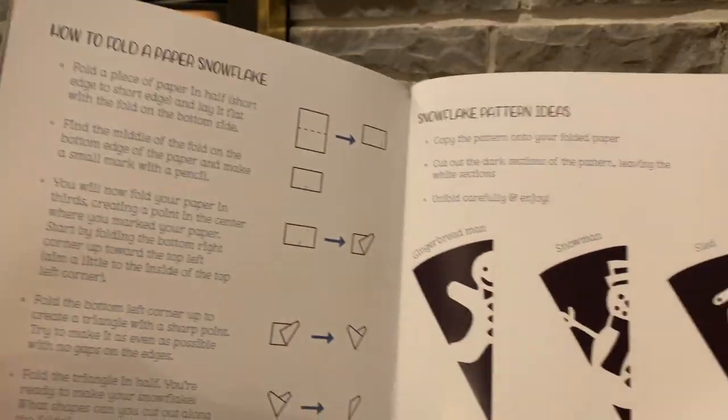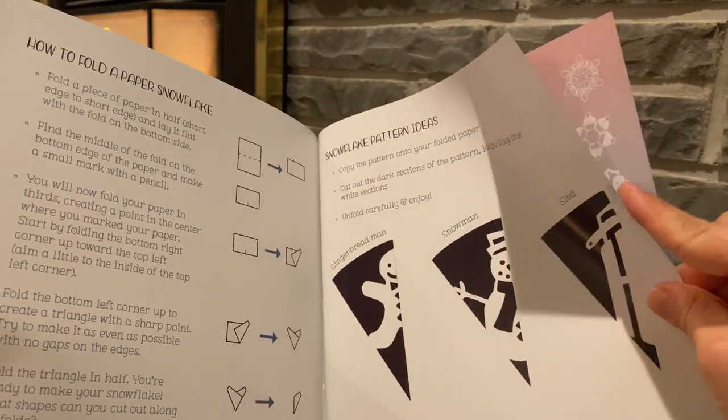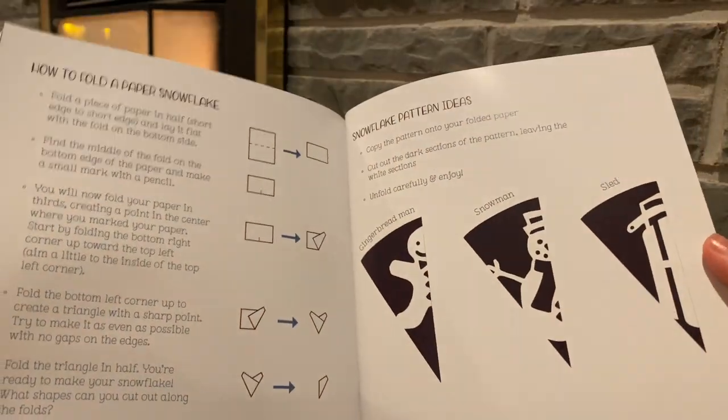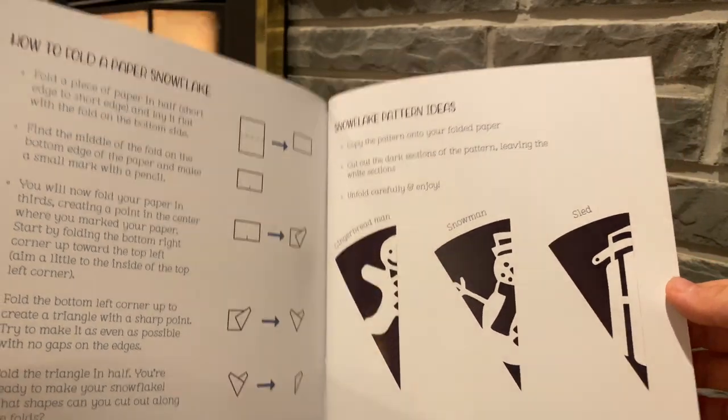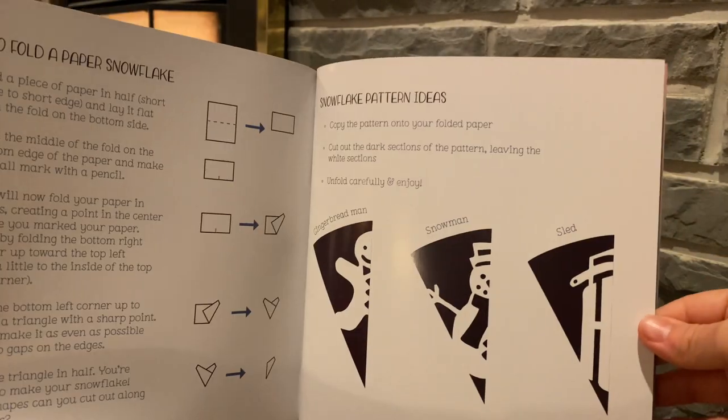At the back of the book there are some instructions on how to fold and cut a snowflake. And I can teach you how to do that in another video.